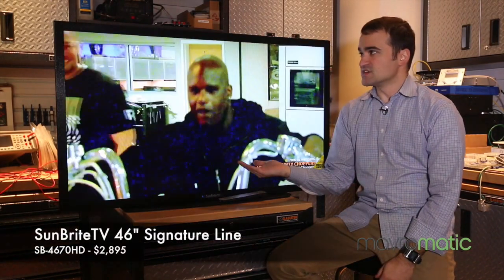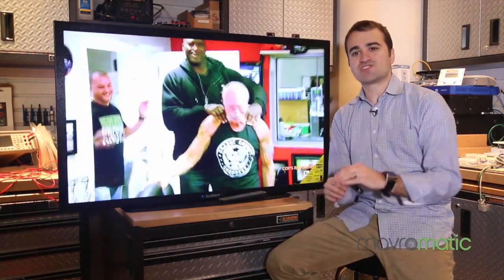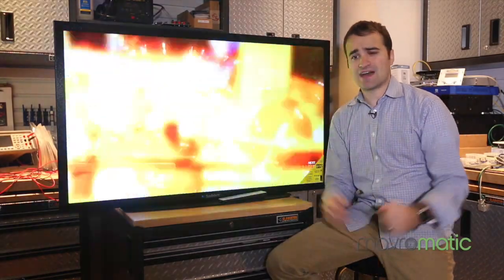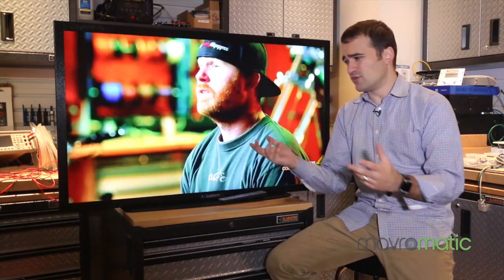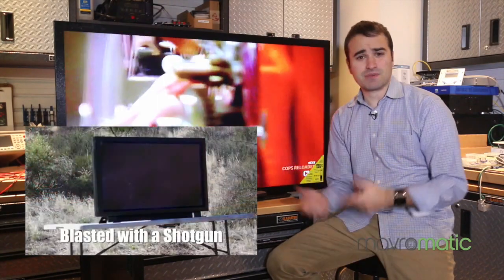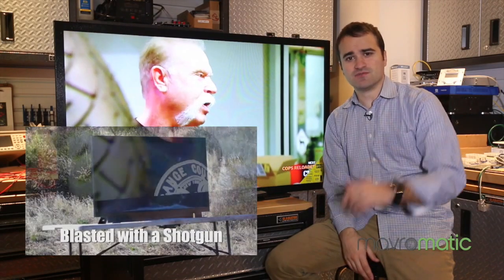This is the Sunbrite Signature line, it's the 46-inch version of the TV. If you're familiar with Sunbrite, they actually have a Pro line that allows you to have really harsh environments where you can physically throw a ball or a golf ball. Some people have even shot it with a shotgun and the TV still functions. I'll link up some videos below.